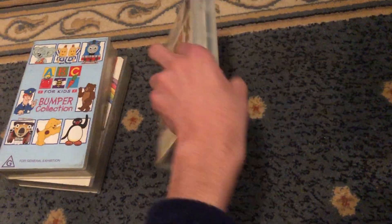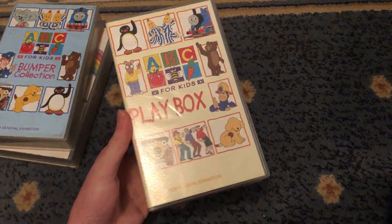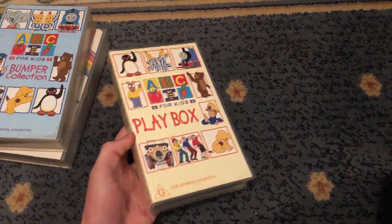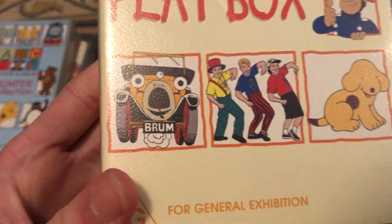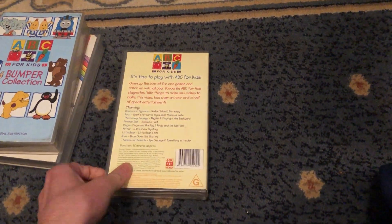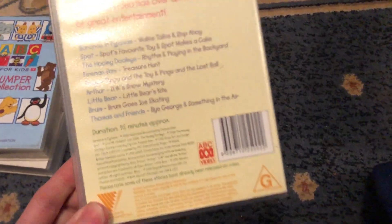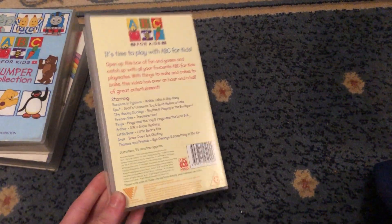And last up with Playbox 2000 VHS, barcode 1-0-2-5-0-0. There's Brum over there. Here's the front, spine, and the back. Yep, which features the Brum episode, Brum Goes Ice Skating.